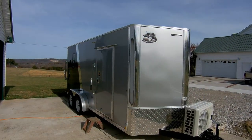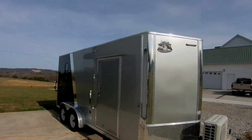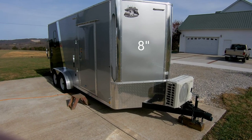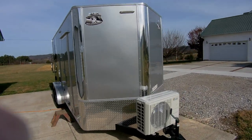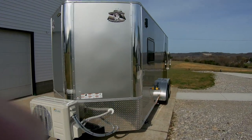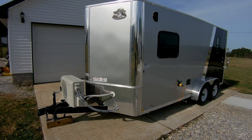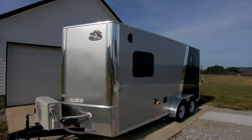The trailer is a 7 by 16, and the 16 is measured on the square part, and then it's got a 2-foot V-nose, and I also had 6 or 8 inches extended on the tongue. The construction of the trailer is all tubular steel, 16-inch centers — that's the floor and the walls. The walls are .040 thickness, and it looks pretty sharp with a two-color scheme.